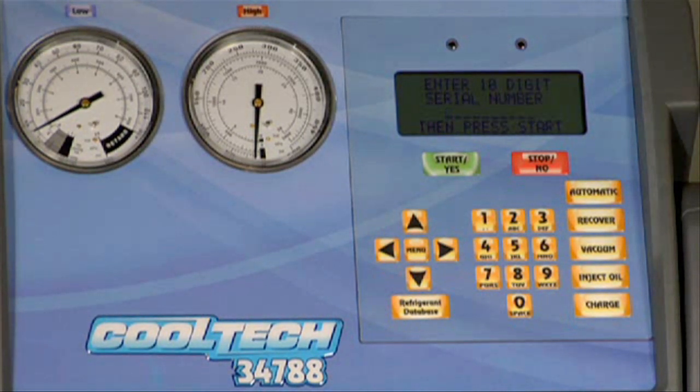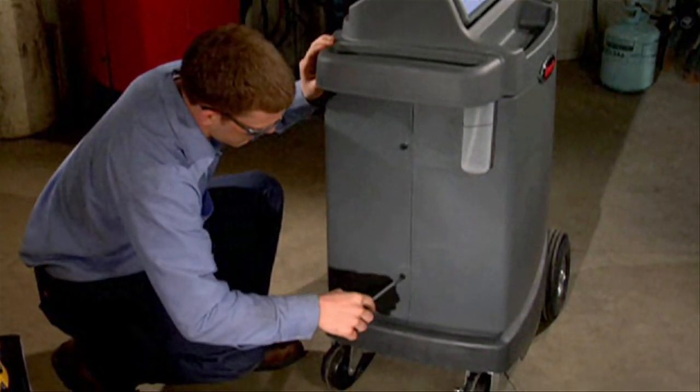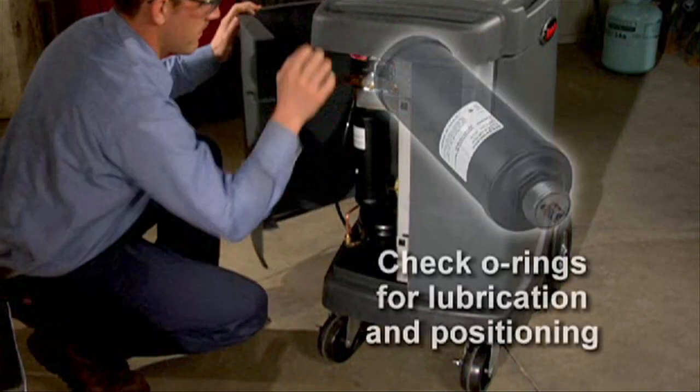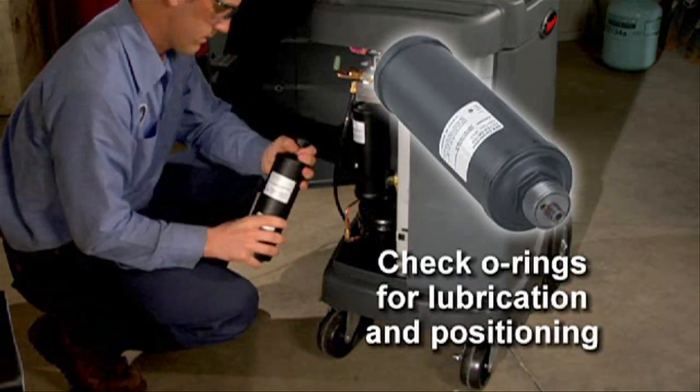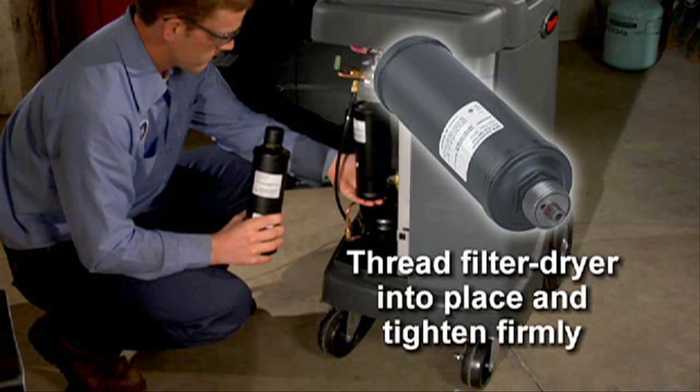Once the refrigerant has been removed, you'll see a prompt to enter the serial number of the new filter after you install it. Open the rear door of the unit and unscrew the old filter. Inspect the new filter and verify that both O-rings are lubricated and correctly located in the grooves. After noting the serial number, thread the new filter into place, close the rear door and secure it.